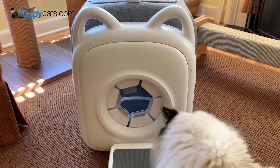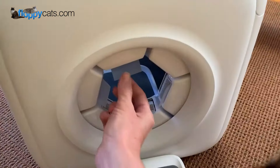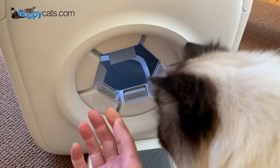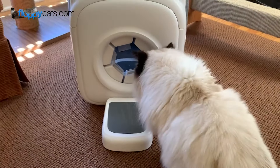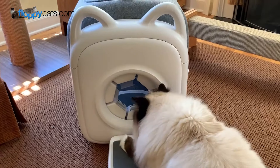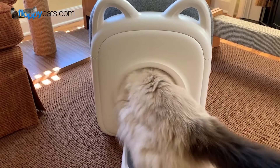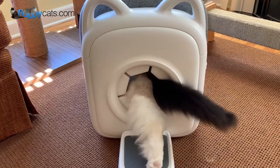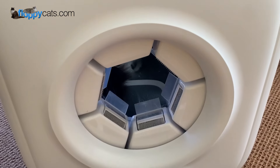As the cat is entering and exiting the device, these combs mimic a cat's tongue and will pull hair off the cat. You can see that's an adjustable comb as Charlie goes through there, so you can see it will move and adjust as he goes through.